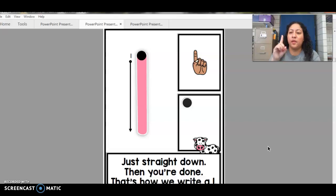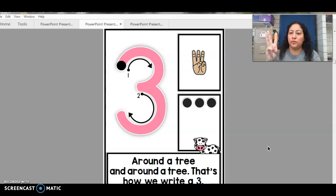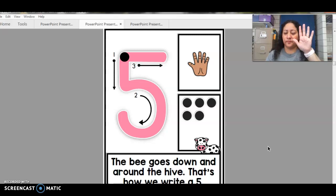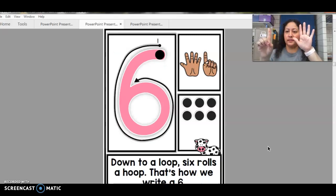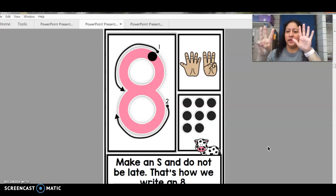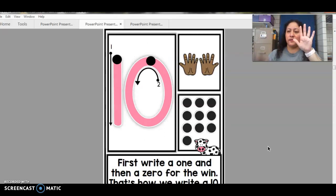Ready? One, two, three, four, five. Six, seven, eight, nine, ten.